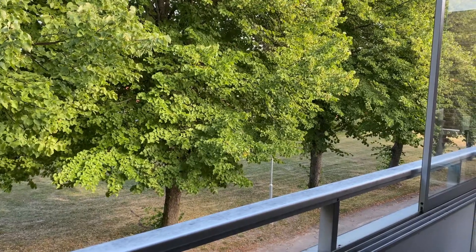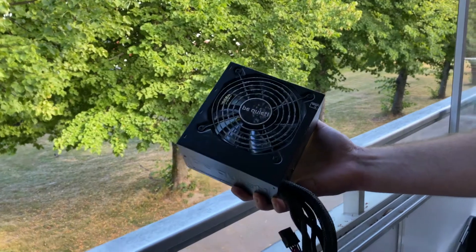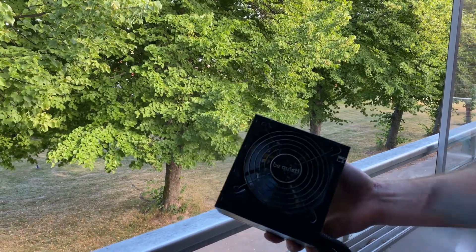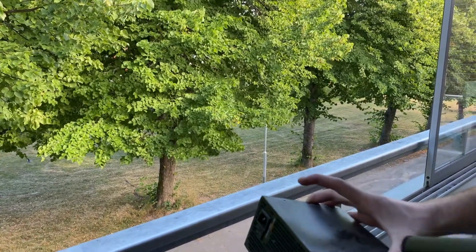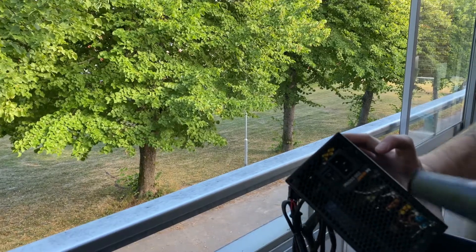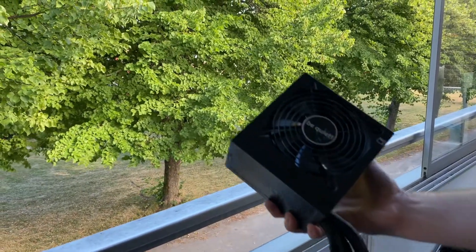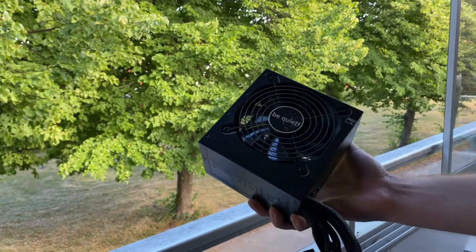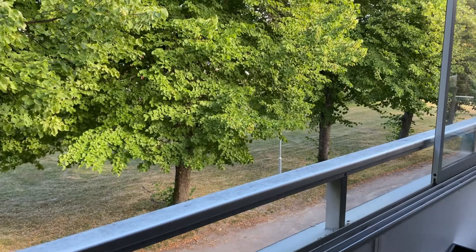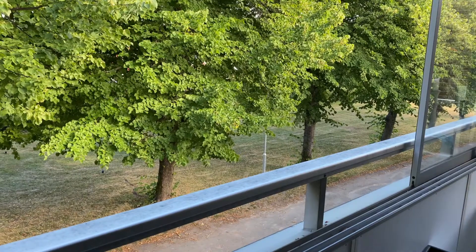Next is the power supply, which is not very dirty, but let's clean it up a little bit. And it's clean again. I am sure my neighbors really appreciate this noise.